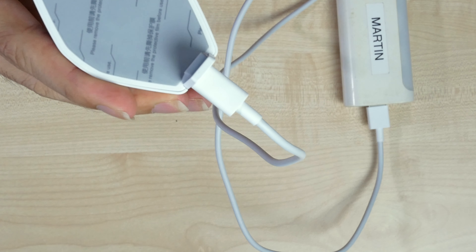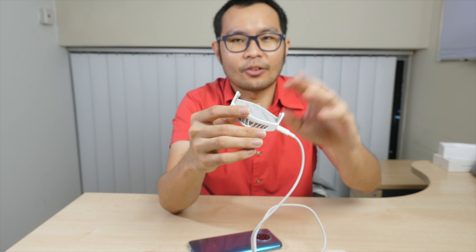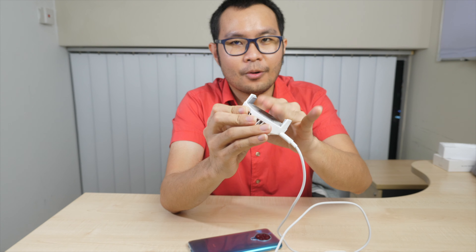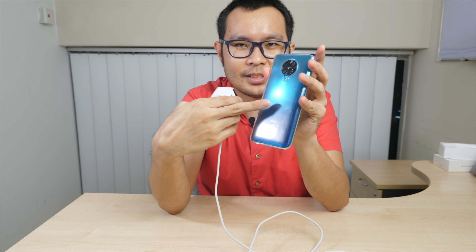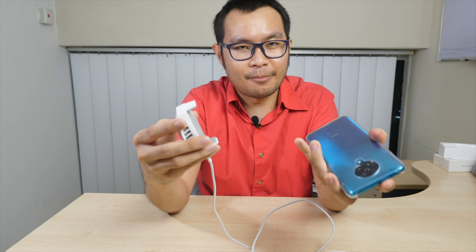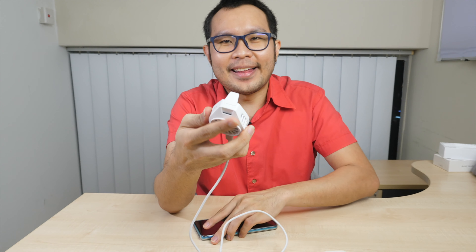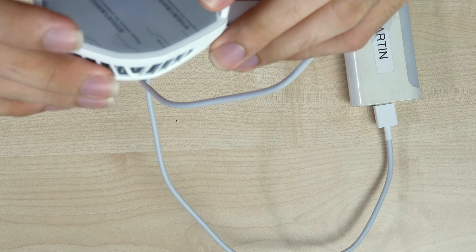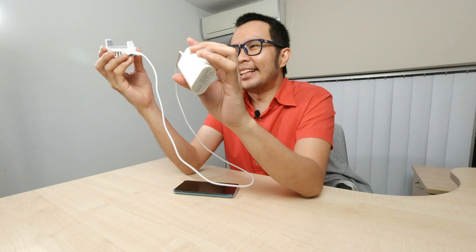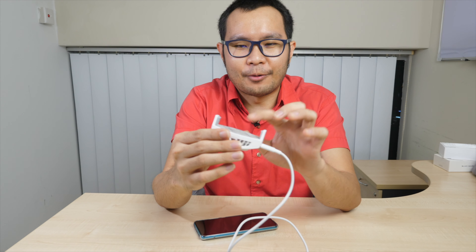Even with the protective film still on, when I touch here I can feel it's really cold. I think it uses conduction technology — the heat transfers directly and you'll feel very cold contact. For better results, I should remove the phone case so there's direct contact with the phone. I don't have a heat detector camera, but you can definitely feel the difference.